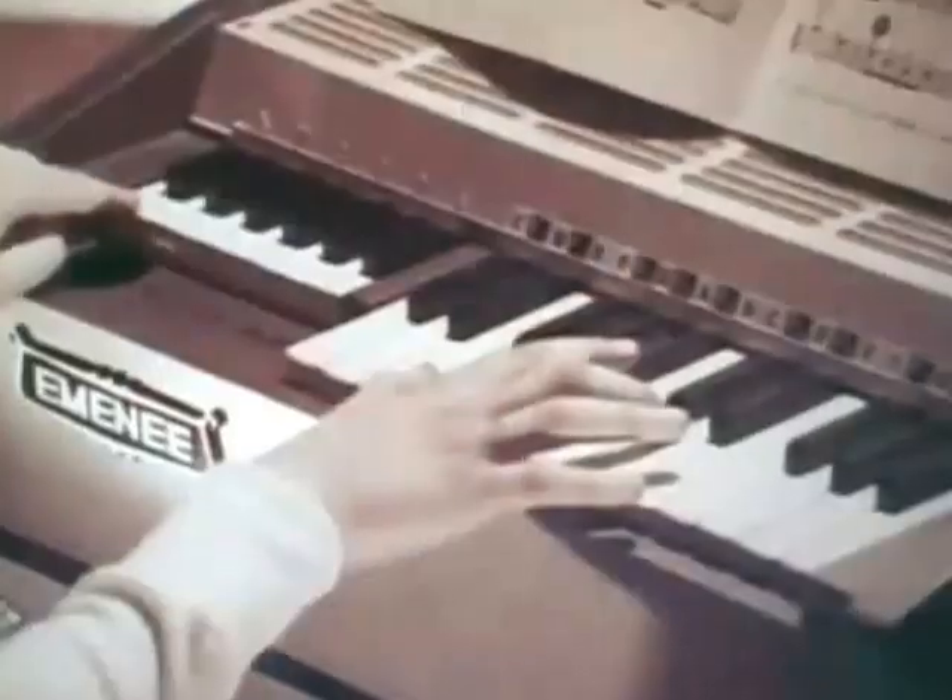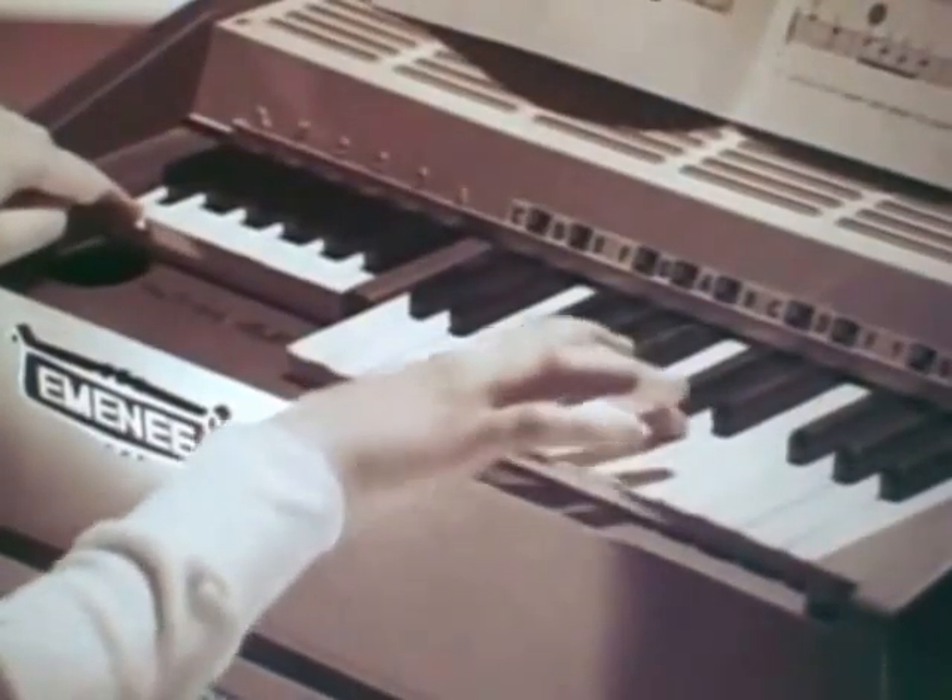Now you can sing and play the way the rockin' bands do — with the Tiger guitar and the Swingin' Cat, and the Polychor electric piano organ, and the Big Bass drum — they're just for you. Jumpin' Jiminy, it's by M&E!